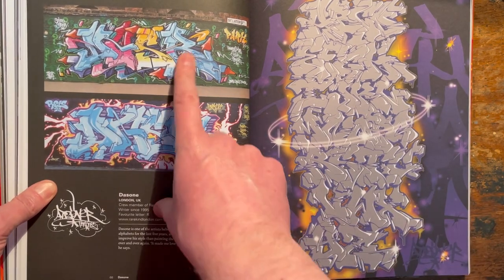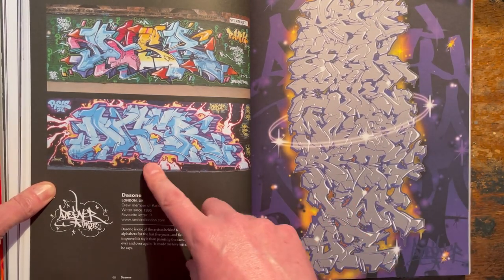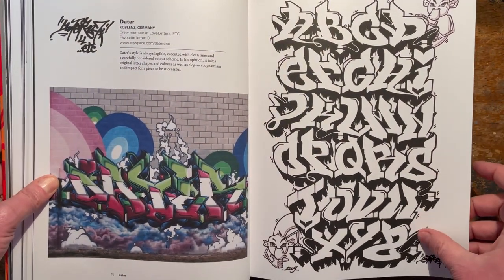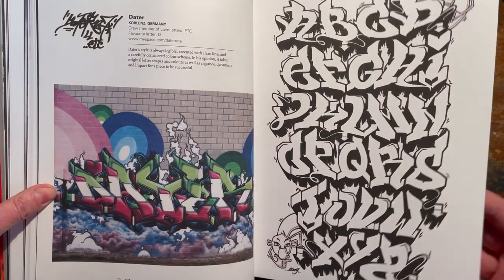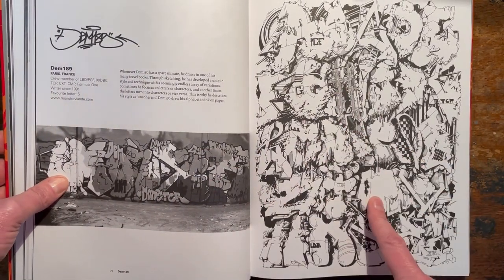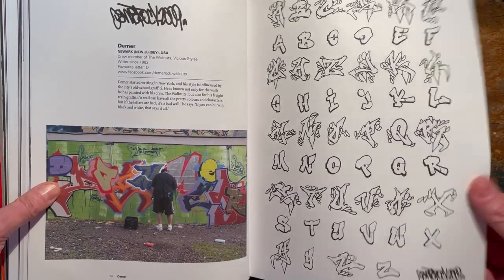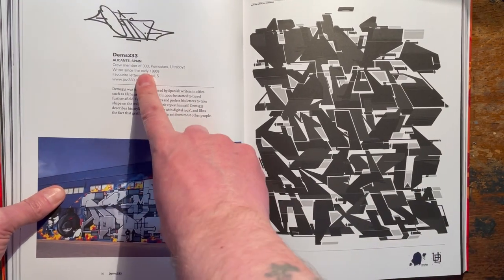Gorgeous work - oh, this is Daz. Yeah, brilliant. Great - look at that, really love that. Data - interesting font as well on that one, really interesting font. Look at that - intricate line work, all that black and white. Gorgeous. Those are 3333 - I've got his book as well. I thought about doing a flip-through of his book, but it's massive and it's sort of huge and landscaped.